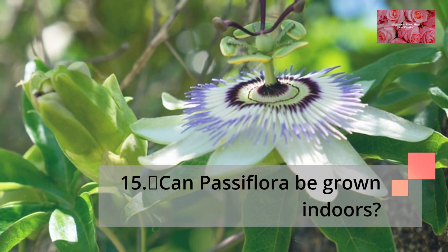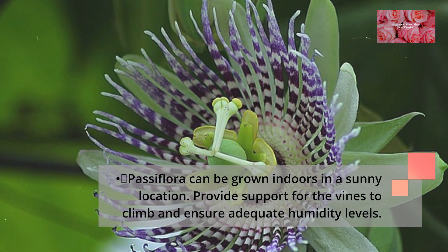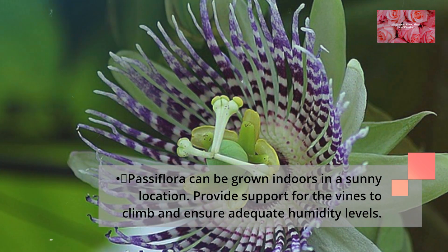Can Passiflora be grown indoors? Passiflora can be grown indoors in a sunny location. Provide support for the vines to climb and ensure adequate humidity levels.